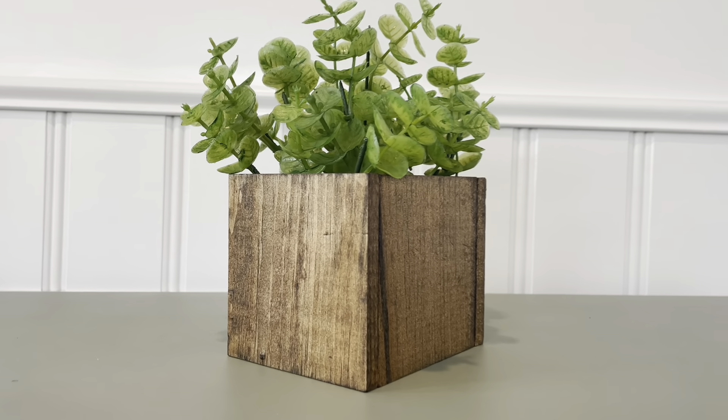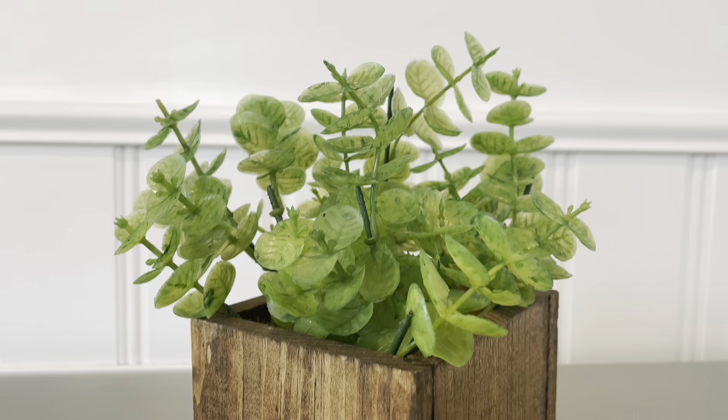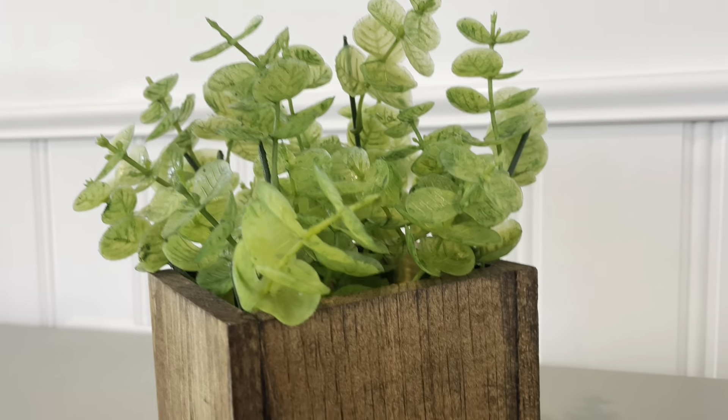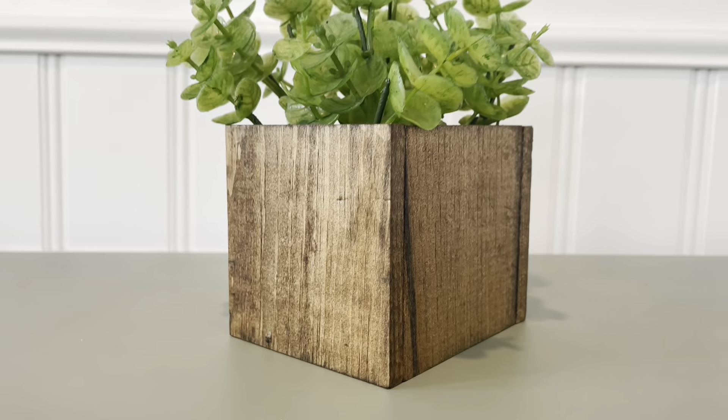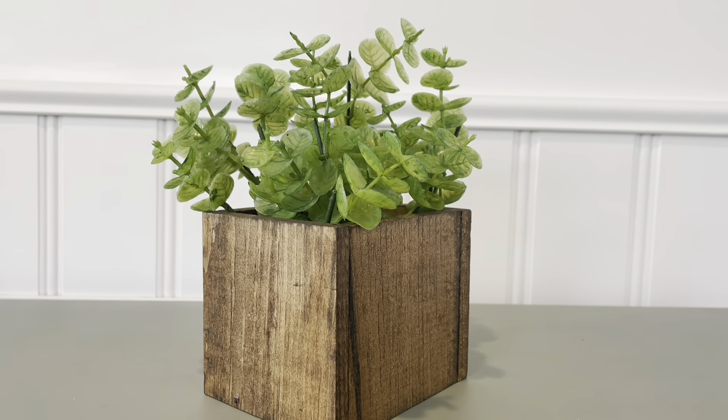I let that set up, and the greenery you're seeing I also purchased from the Dollar Tree — I believe they're just calling it foliage. I love how this turned out, super simple and easy to make. Let me know what you guys think down below!